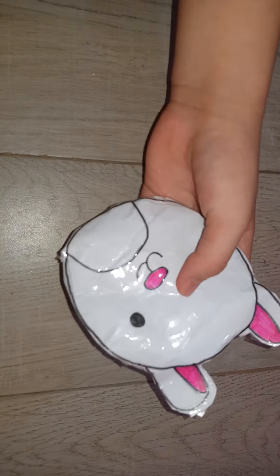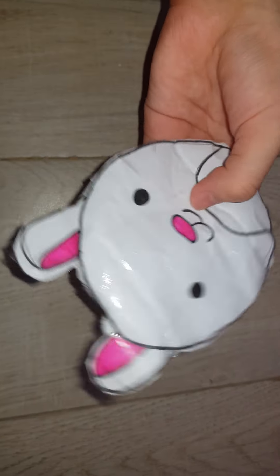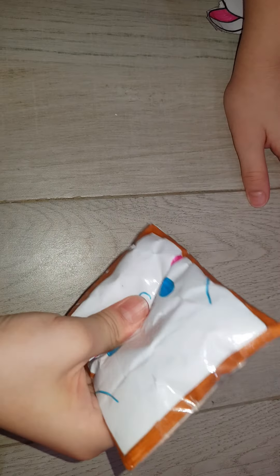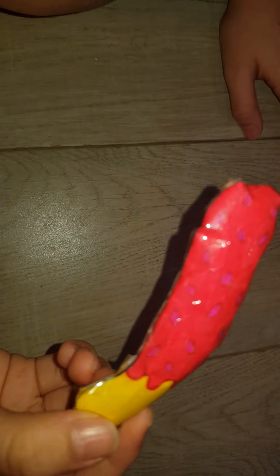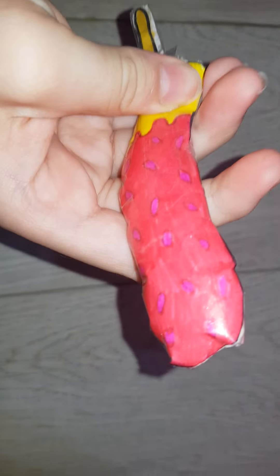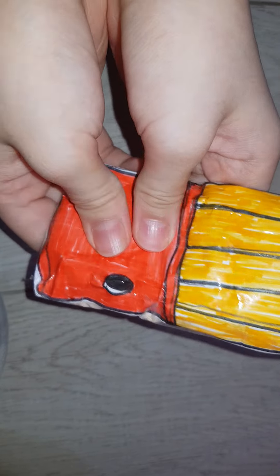White bunny squishmallow — I named it Daisy. This is cinnamon roll toast. Banana lollipop — I'm not sure what it is. French fries with smiley face.